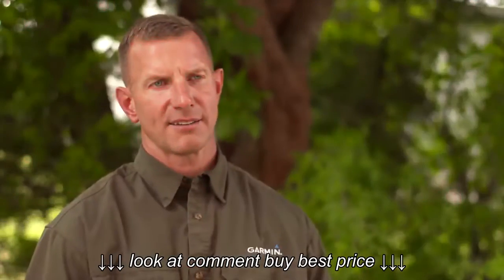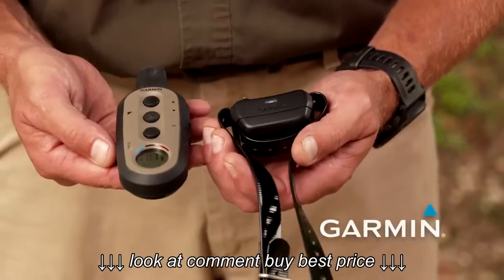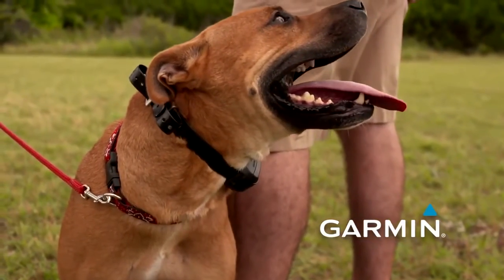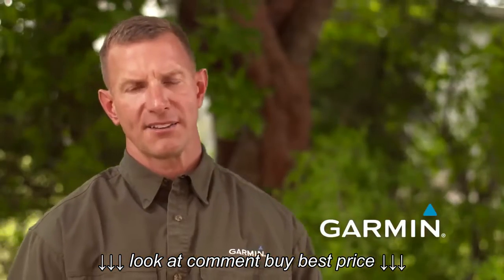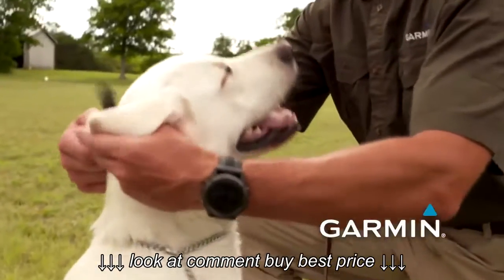Depending upon your dog and its level of sensitivity, we may fit the collar in different areas around the neck, but the location will generally be the same. The collar will go high up on the dog's neck, above its flat collar or training collar, but behind the back of the jaw bone. If you put it too high on the neck it will make contact with the jaw line and create interference, so we want it just south of that location.